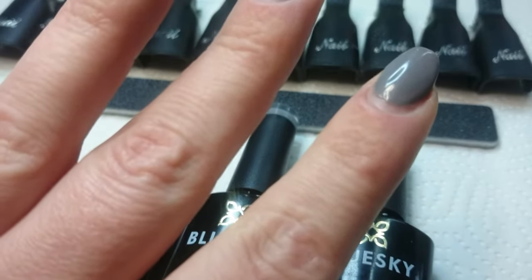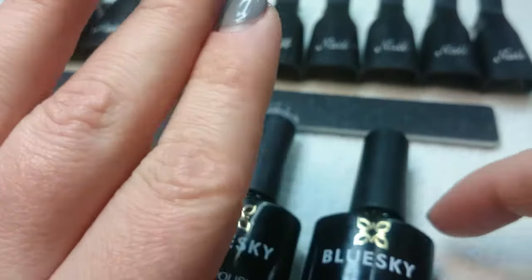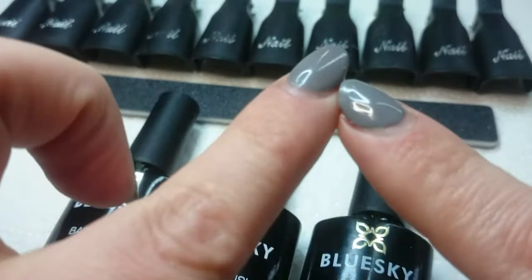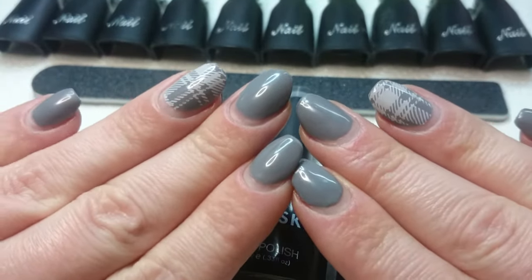So I just filed off the top coat that had the gems stuck into it, and I applied a fresh layer of top coat on day seven, just on my index fingers.